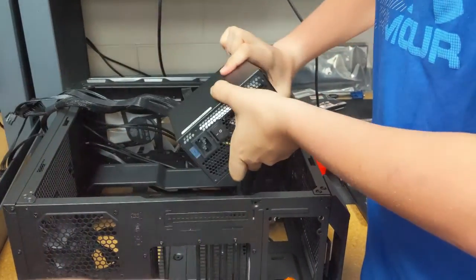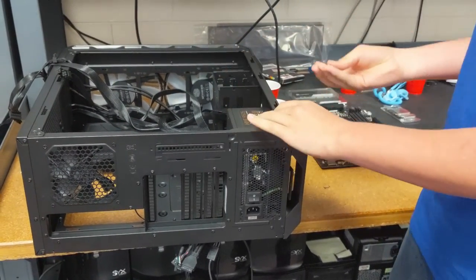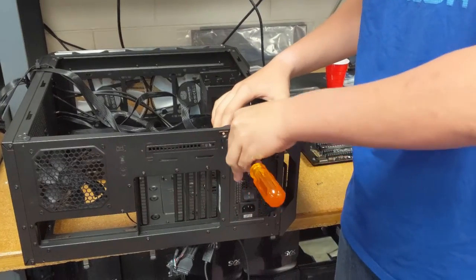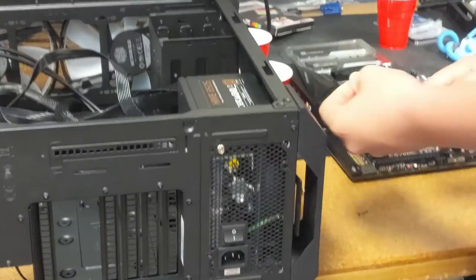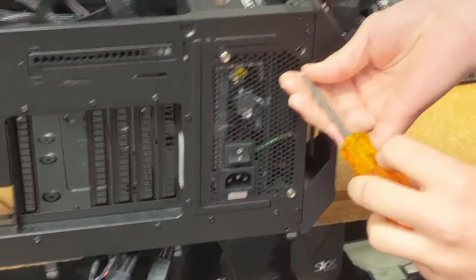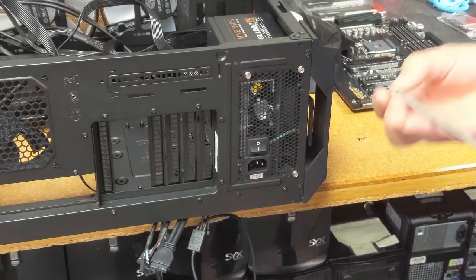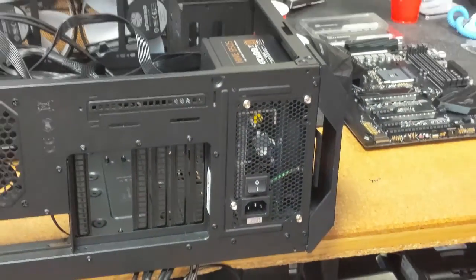Make sure the fan goes out the bottom if there is a vent there. You've got to find your screws for the power supply and your screwdriver. There should be about four screws for the power supply — make sure you have them all in there. This power supply is 850 watts.